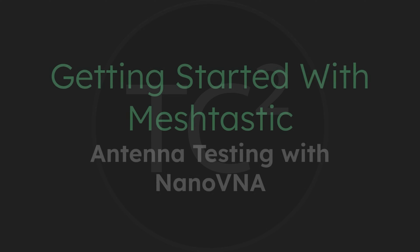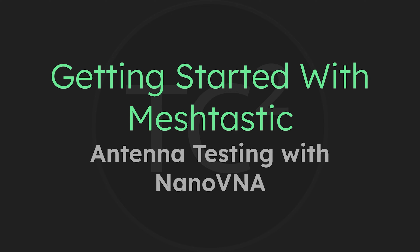Welcome back to the comms channel. In today's video for the Getting Started with MeshTastic series we're going to cover the bonus video I mentioned in the previous video on antennas. The reason I'm calling this a bonus video is because it isn't really needed to get up and running with MeshTastic — this is just for those of you who would like to learn how to test your own antennas.